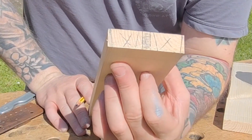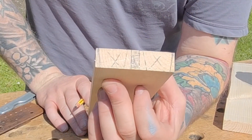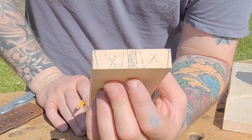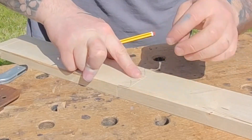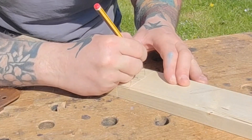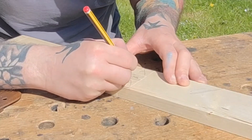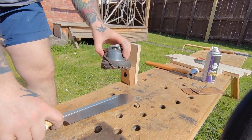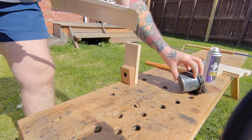Here I'm just showing you what's marked out — you can see the crosses indicating what's going to be removed, and the center piece is scribbled out as well. Now that I've got the first one marked out, I can just transfer the pencil lines over, which saves a lot of time. This is what I normally do.